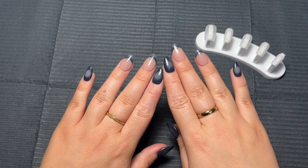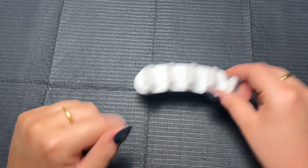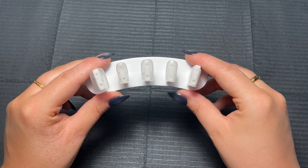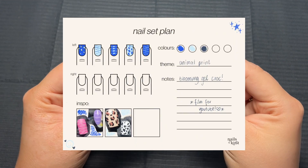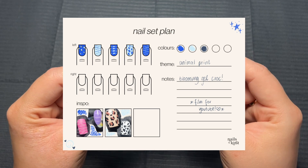Hello everybody, welcome back to my channel and welcome to another nail video. Today I thought that we could make a set of animal print nails. I'm going to make them a little bit different and make them blue. I will insert a picture here of the inspo for the design that we are going for today, so something like this. I thought it would look super cool and I wanted to give it a try.